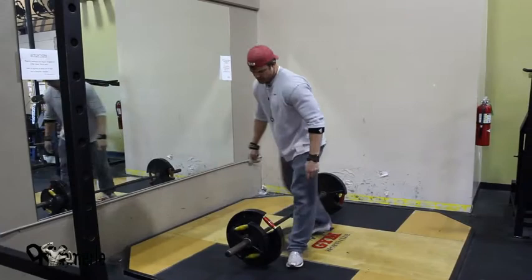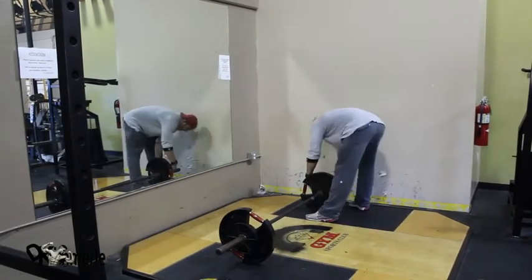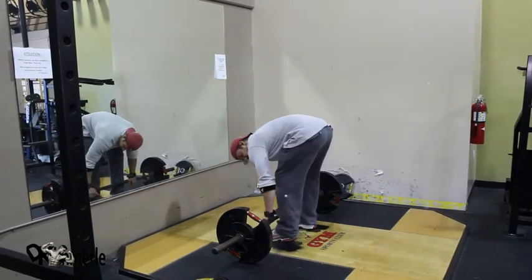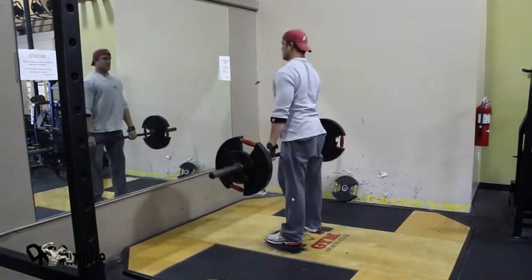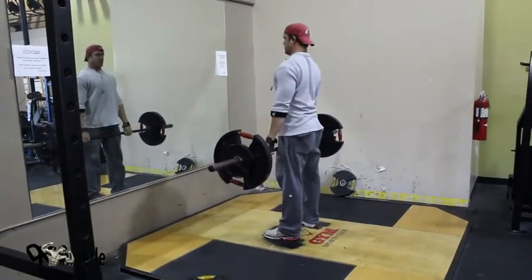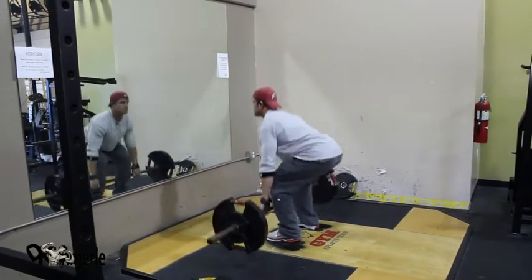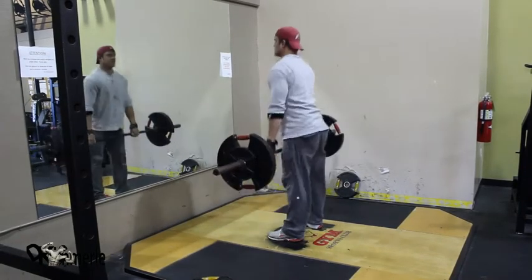Part of the stripping method is when you reach a number, take off your weights. This is how fast it should look — very little rest. Arms under. Arms under. 12, 13, 14, 15.